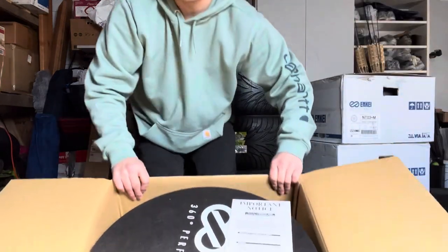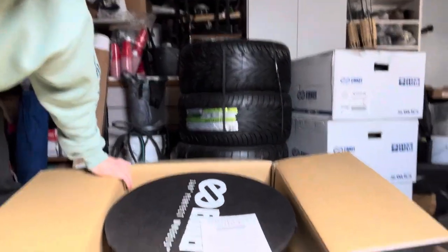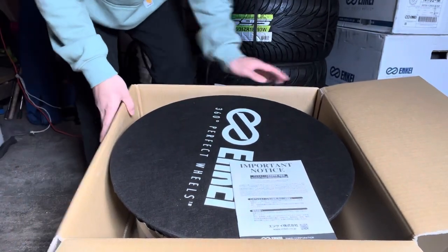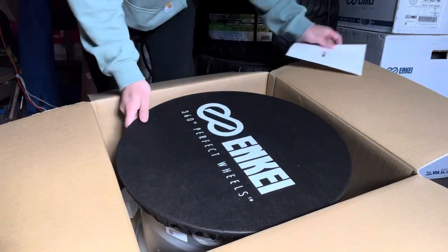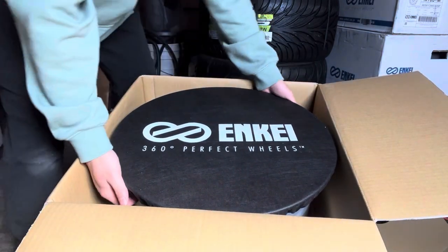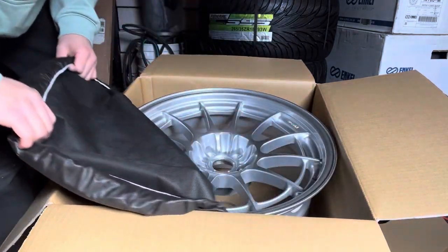I don't know if you guys can see that — it says Enkei. Let me give you a better look. This is what comes in the box: Enkei, as you can see, owner's manual. These are one of my dream wheels so hopefully you guys like them too, but this is what you see when you first get it.